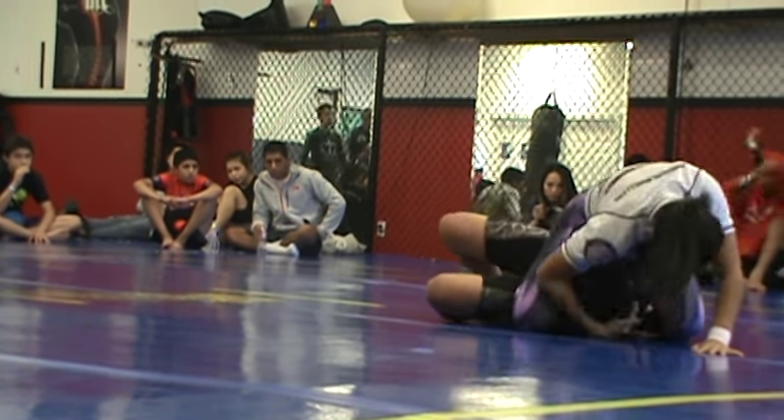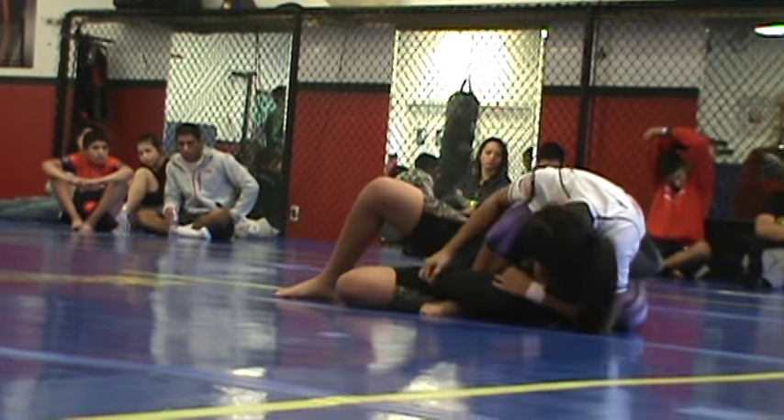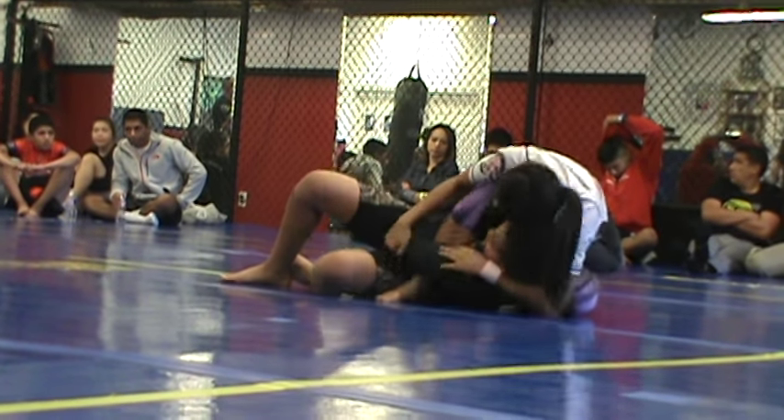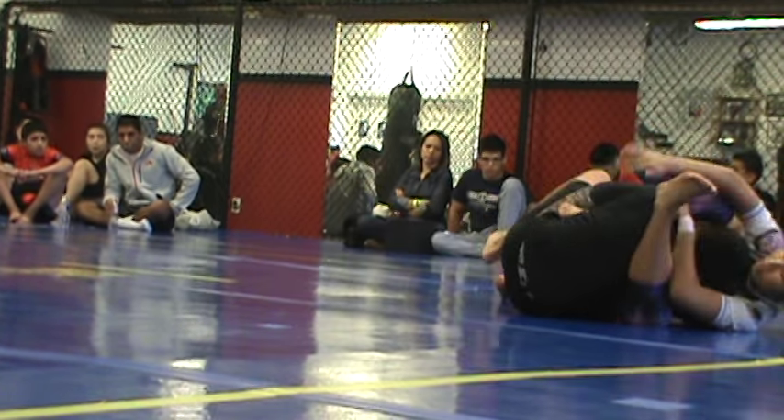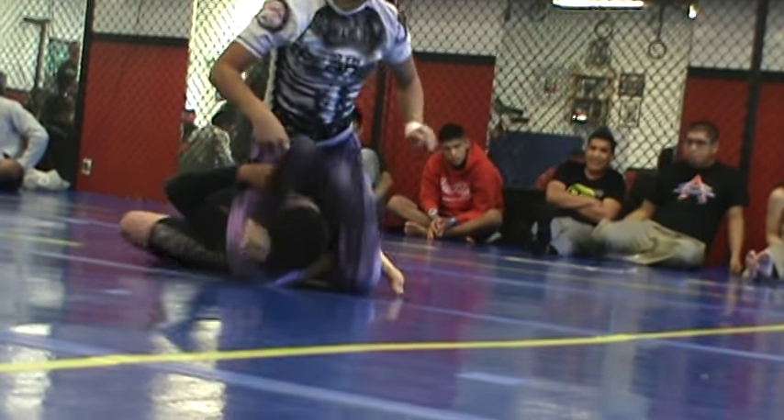Stay tight. Right on the side. Use arms forward to back.